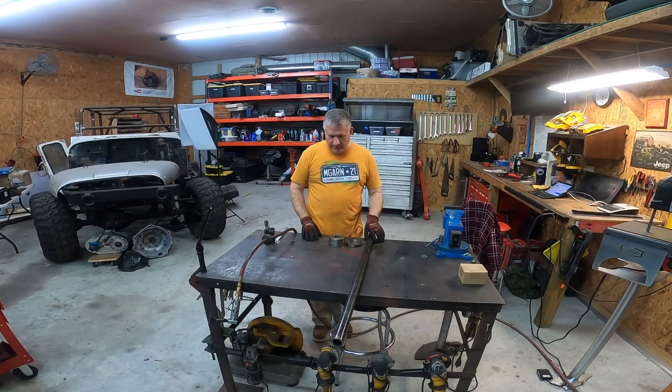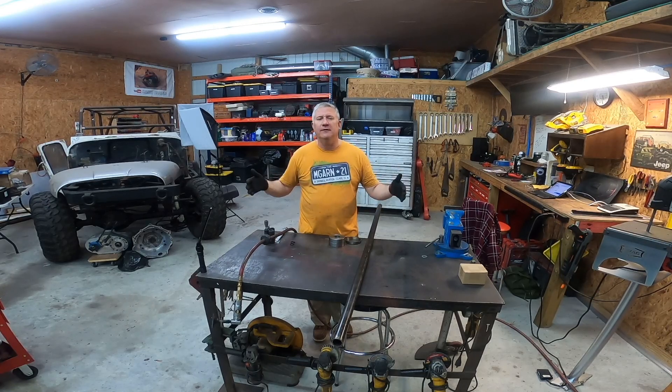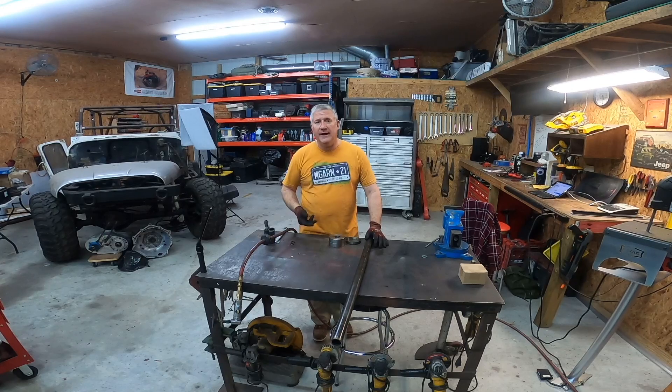Alright guys, so here's what I'm doing. When you weld on the inner C's for a turning axle, you've got to make sure it's as straight as you could possibly get it. So a lot of people go and use an alignment bar. The Dana 60 spindle is one and a half inch diameter, so a one and a half inch piece of DOM tube fits perfectly through Dana 60 spindles.